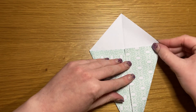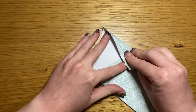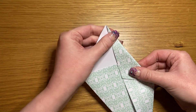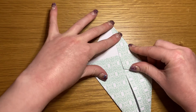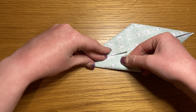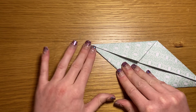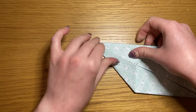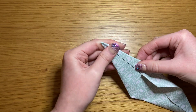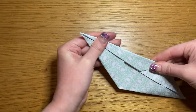Take either your east or west side and fold the top the same way we've just folded the bottom. Repeat, and repeat again on both sides.